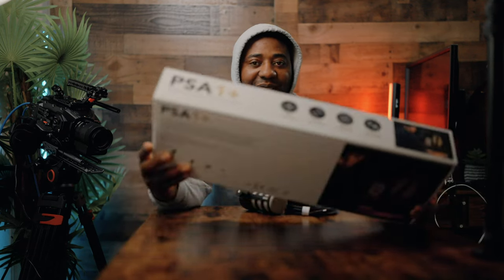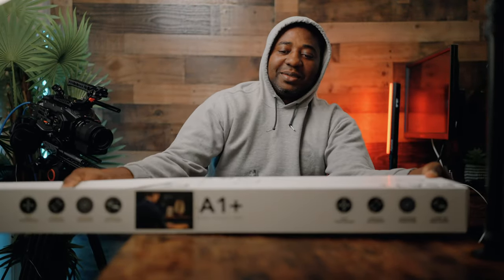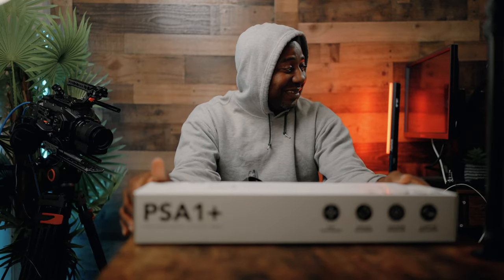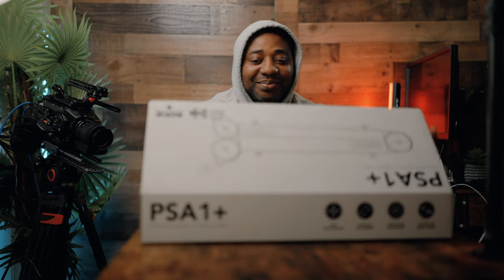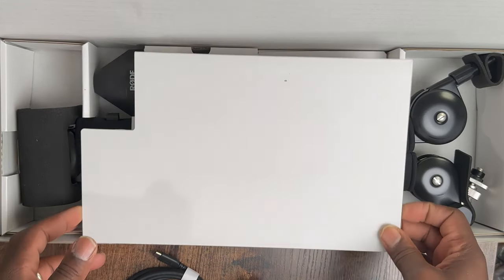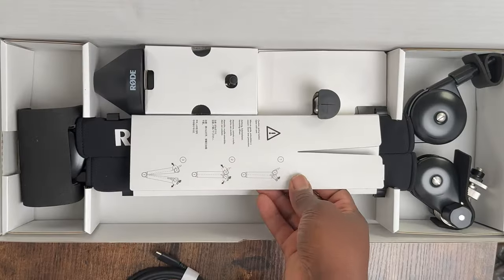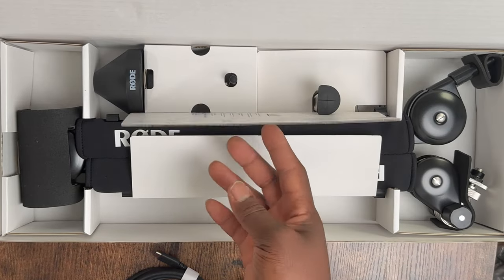Last but not least is the PSA One Plus. I'm going to flip it. Oh man, this packaging — these guys are not playing. They take their time with the design and the effort. Oh my god, you guys are serious.